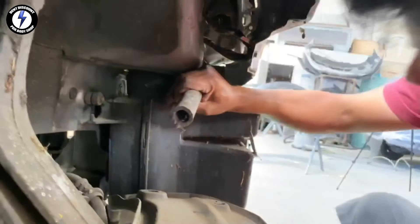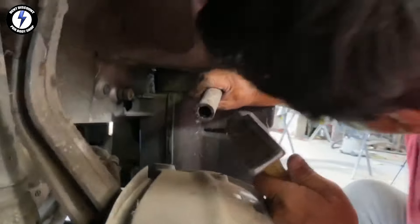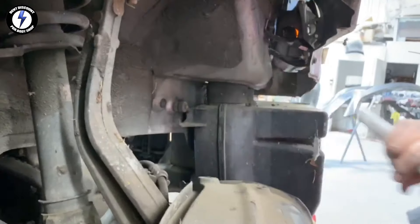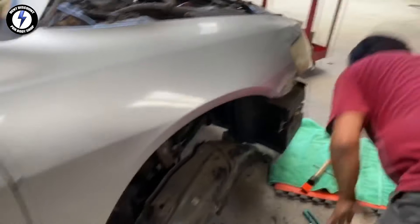We need to hit the back side of the bracket, so we used a pipe as a long knockdown to take out the buckle in the bracket. After several hits, I will need to check our progress by putting the bumper and headlamp back in place to see if everything lines up.